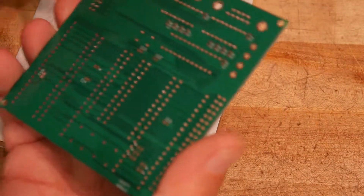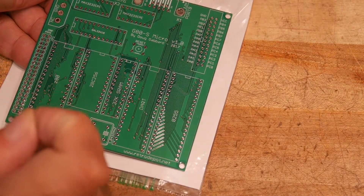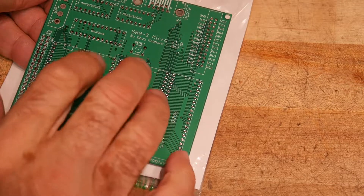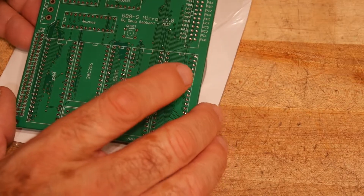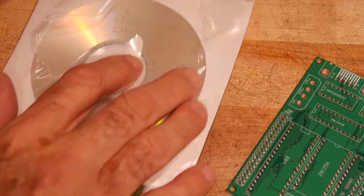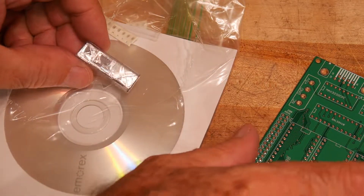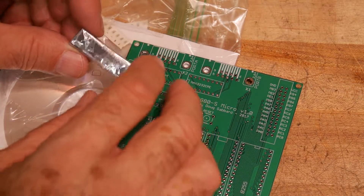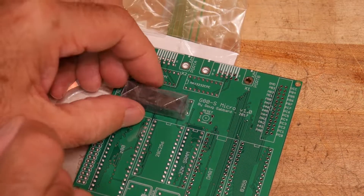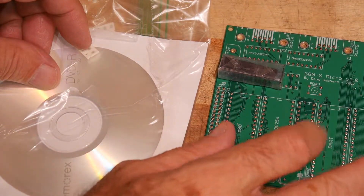The interesting thing is I sell the Zeta boards to my viewers and I just sell a board. Don, on the other hand, includes a bunch of things. He includes a programmed GAL so you don't have to have a GAL programmer or know how to handle all those files — he actually includes one in the purchase, which is pretty cool.